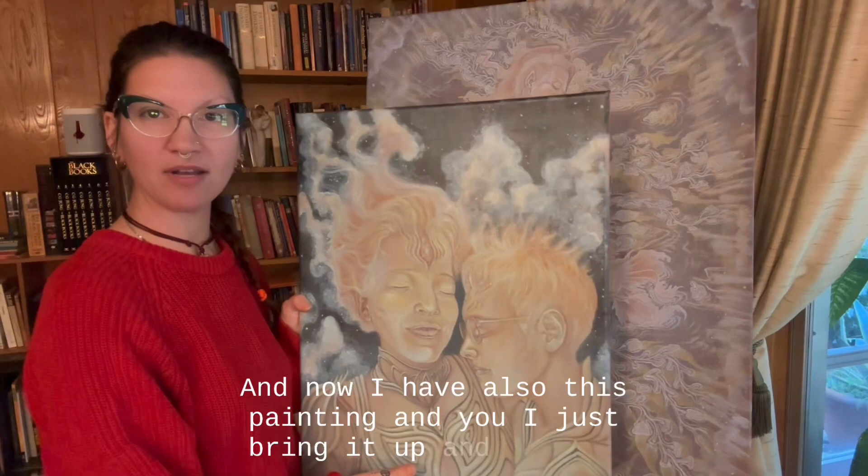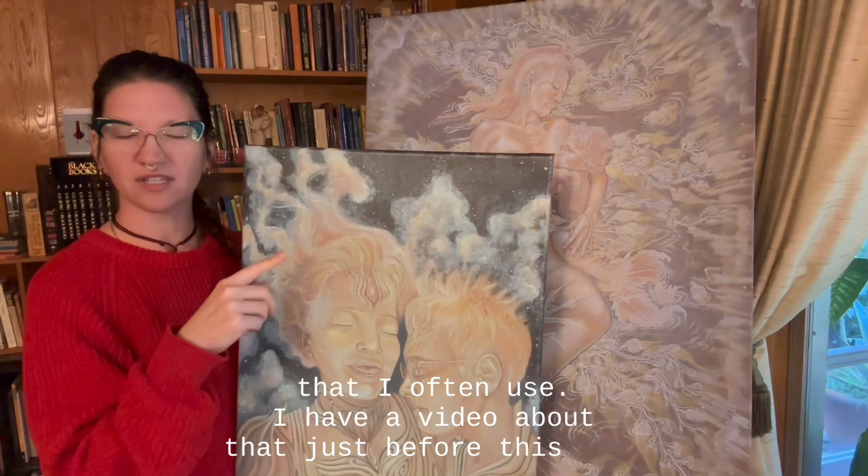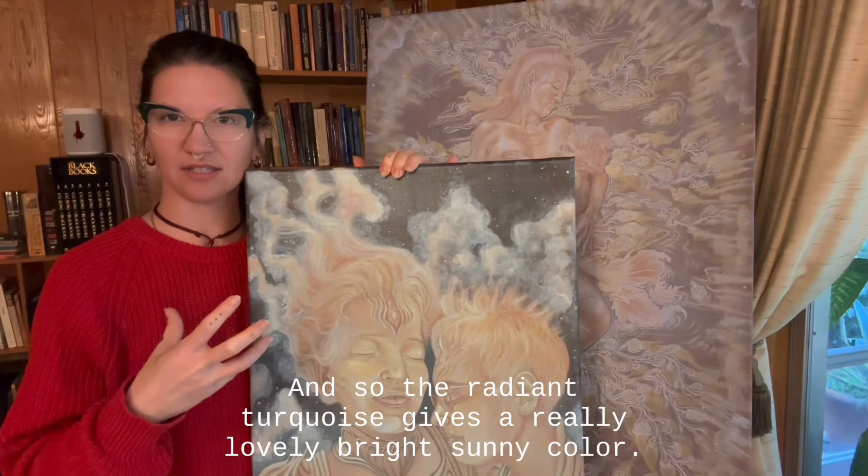And now I have this other painting — I'll just bring it up and you can see how different this is. This one uses my regular radiant turquoise that I often use — I have a video about that just before this one. The radiant turquoise gives a really lovely bright, sunny color, and you can really see the difference.